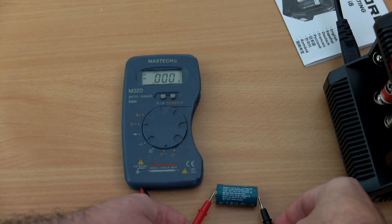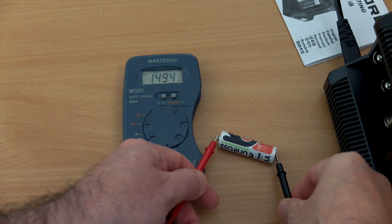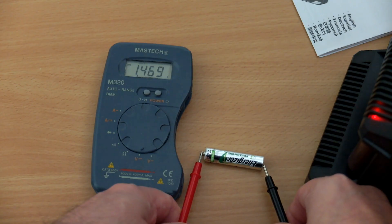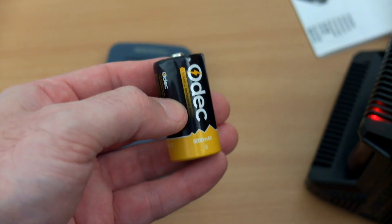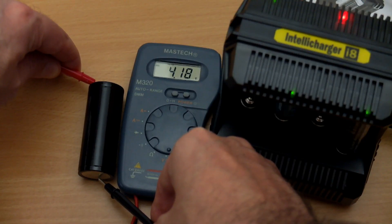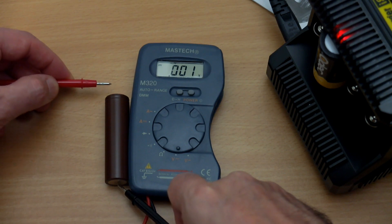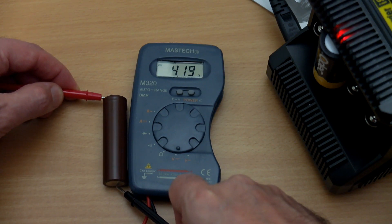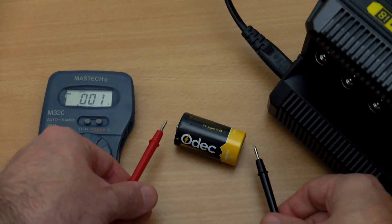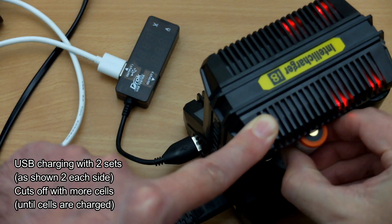Testing terminations: getting good results for both lithium and NiMH cells — around 4.18–4.19V for lithium cells and 1.47–1.49V for NiMH. One downside is that C cells will get a slightly lower charging speed of half an amp. An LG HG2 cell came in at 4.19V; one cell came out slightly lower at 4.16V, but overall I'm pretty happy with the charging performance.